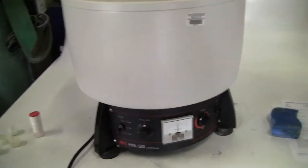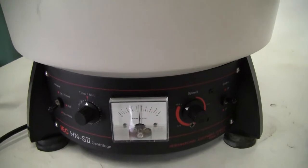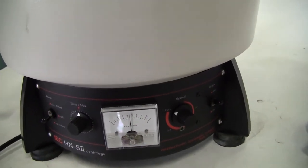This particular rotor, which is a six-place rotor, is maxing out at just about 4,500 RPM.